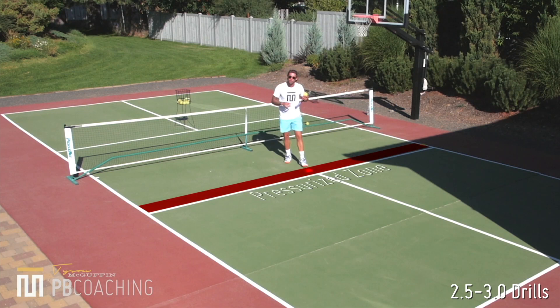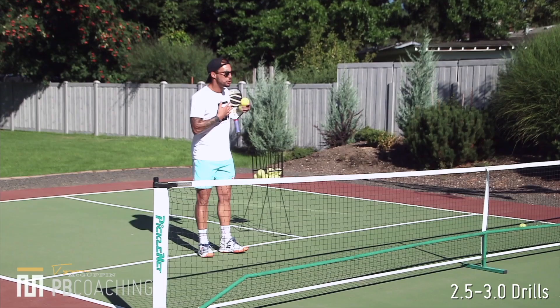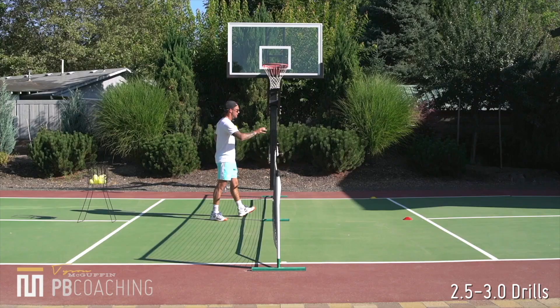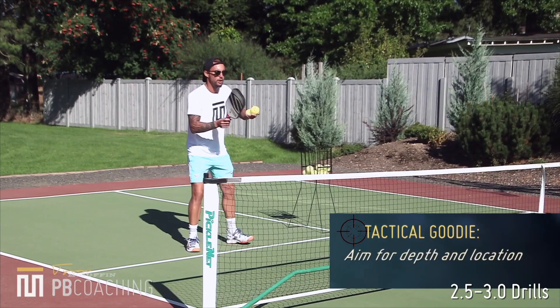As I am working on this first drill, my job isn't to be aiming at the cones — more so I am just looking to hit my topspin push dink in that pressurized zone. So aiming for depth, aiming for like a foot in front of the kitchen there. Also working on the correct technique.